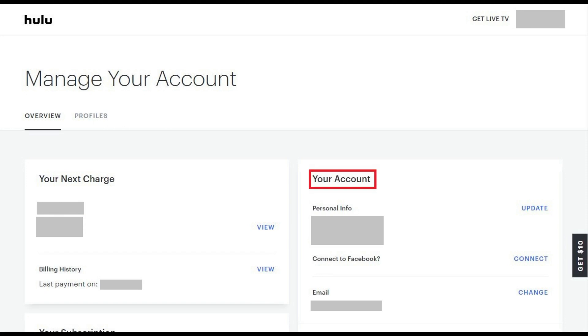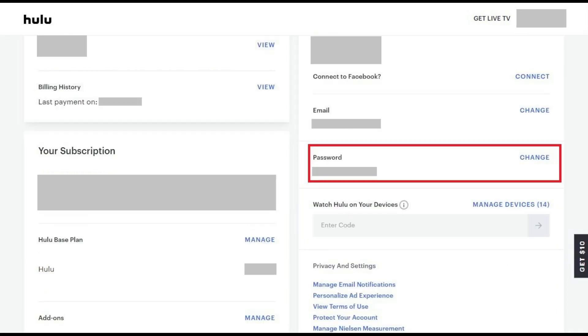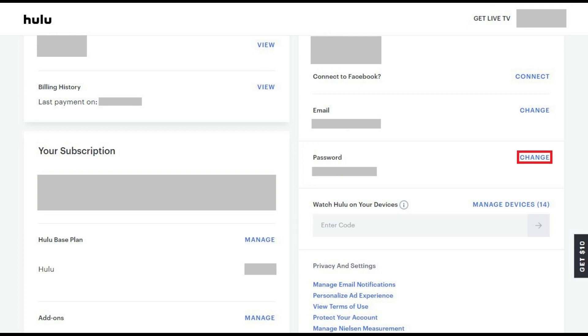Step 3: Locate the Your Account section, and then scroll down the Your Account section until you see the password field. Click Change on the right side of the password field.